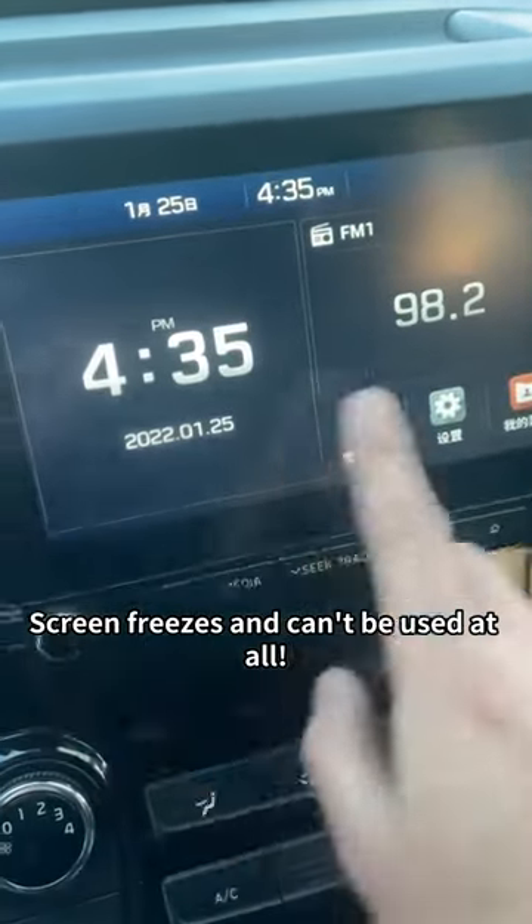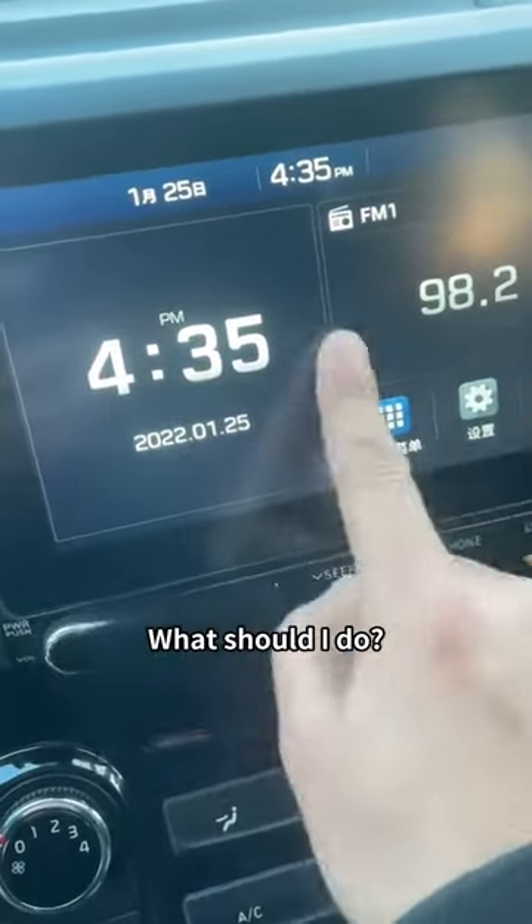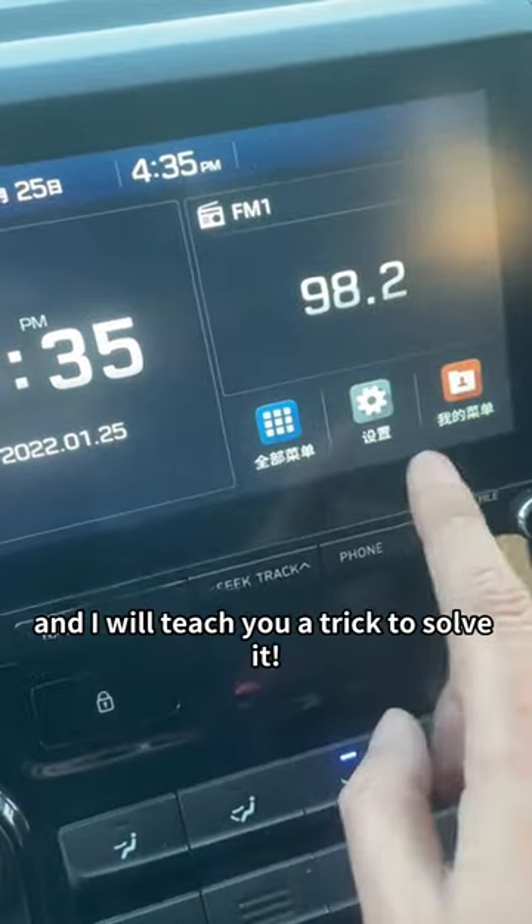This screen is so stupid. It freezes and can't be used at all. What should I do? Give me a like and I will teach you a trick to solve it.